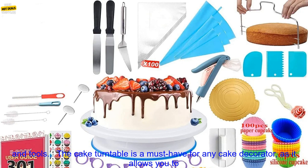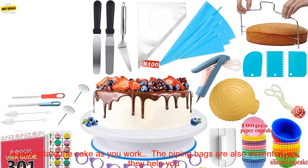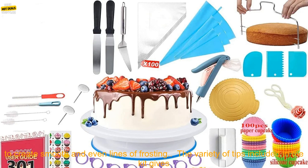Here are some of the benefits of using the kit: it includes everything you need to get started, from cake turntables and piping bags to various tips and tools. The cake turntable allows you to easily rotate the cake as you work, and the piping bags help you create smooth and even lines of frosting. The variety of tips gives you the freedom to create any design you can imagine.